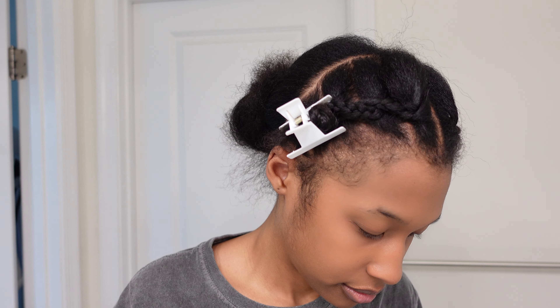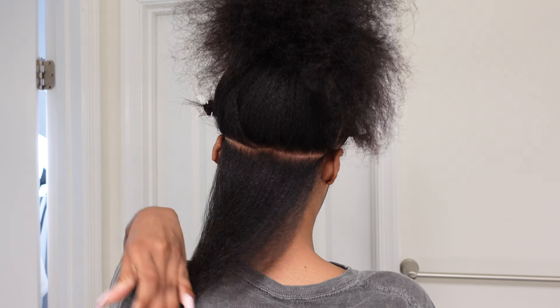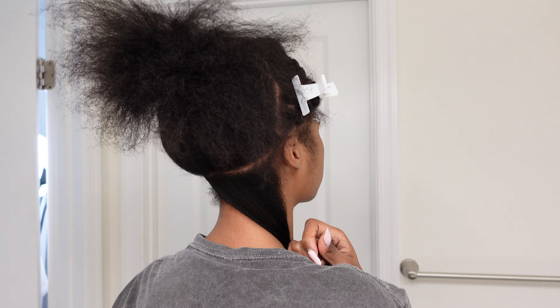I have five rows on the left, five rows on the right, and now we're going to work on the back. For the rows in the back, I tried to make them pretty much the same size as the rows in the front. For this first row, I swore it was straight but now that I see it, it wasn't all that straight.